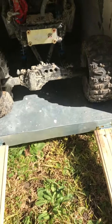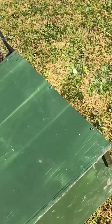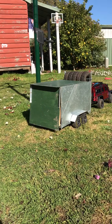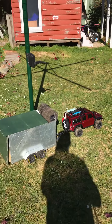Once we can get these ramps motorized and the door motorized, it'll be a hell of a lot cooler. I just wanted to show you how I'm going with it. That looks pretty cool. Definitely looks cool on the back of the Defender.